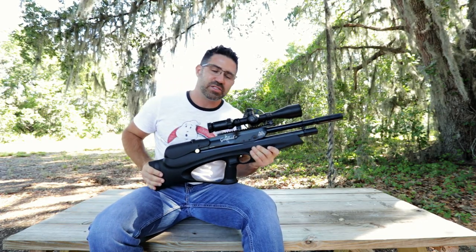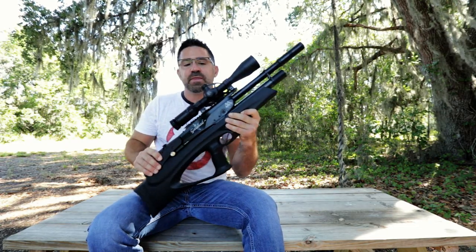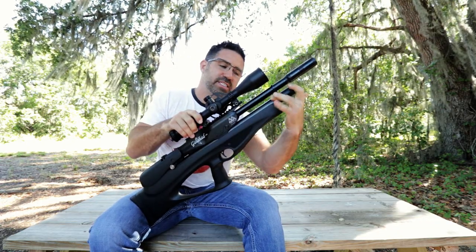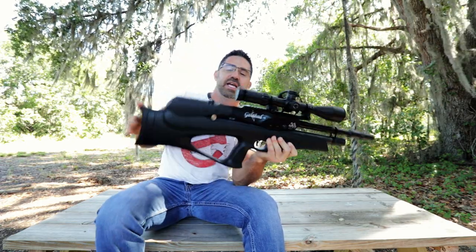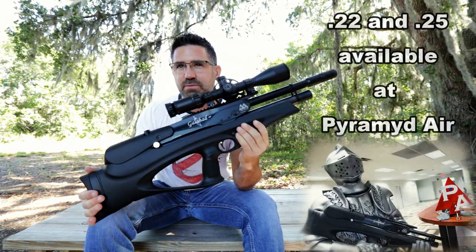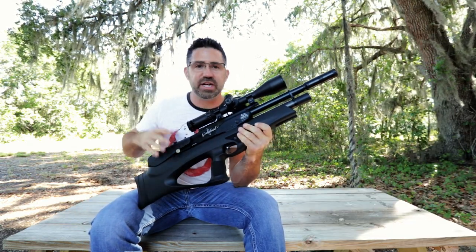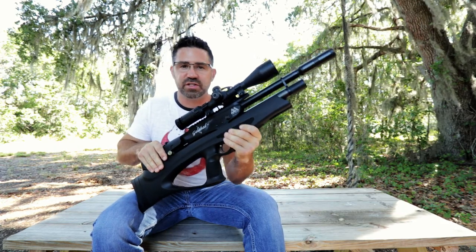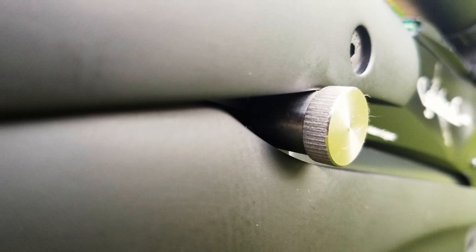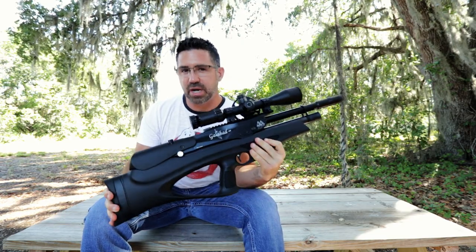The Galahad comes to us all the way from the United Kingdom. In the Carbine, it is just 32 inches long, shoot ready. It weighs 11.4 pounds to include a scope, mounts, a cylinder filled with air, and a magazine full of lead. It's available in 177, 22, and 25, although we're just importing the 22 to the States right now. It has a couple of different stock configurations — this black soft touch synthetic and a walnut. It has a five-way power selector, ships with two 10-shot rotary magazines, and can be had for about $1,500.